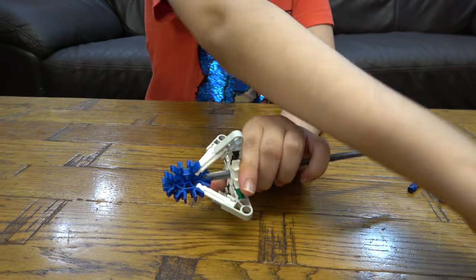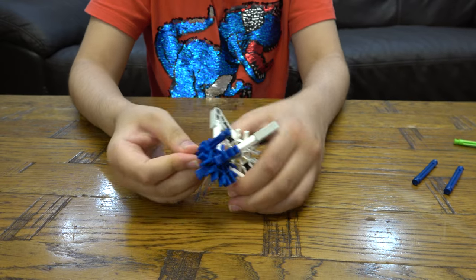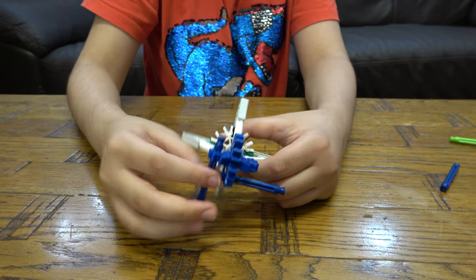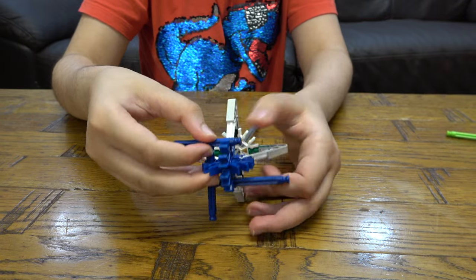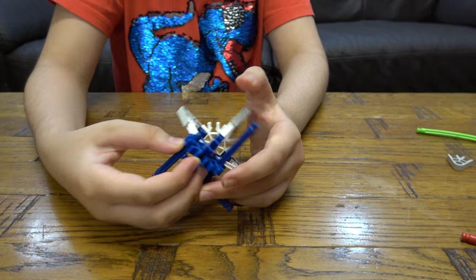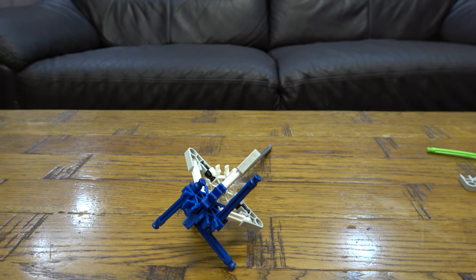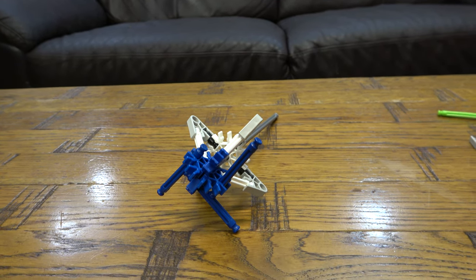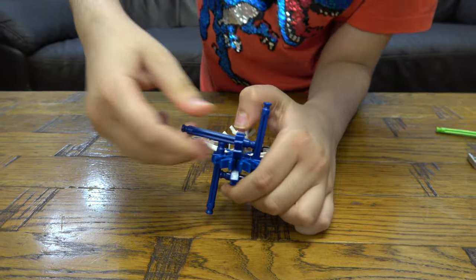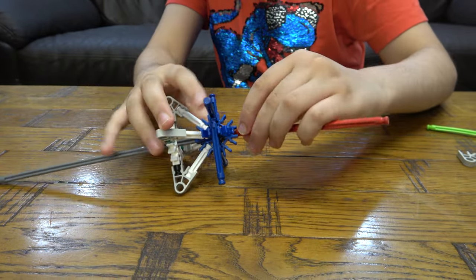And then we're going to trim it like this. Like that. Like that. Then next we need that, like so. Then for the handle, we're going to get this.